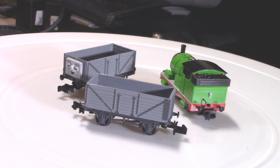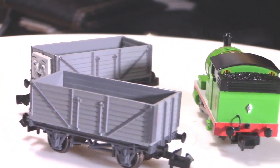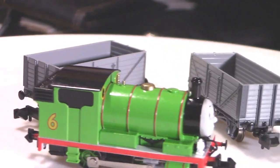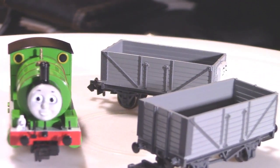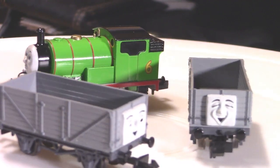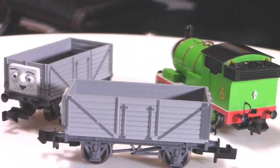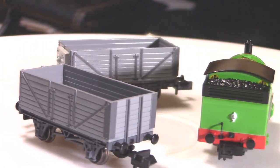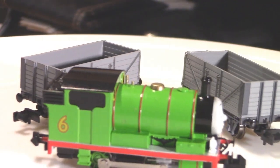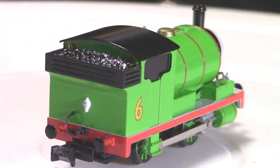He arrived on Sodor sometime before 1935 during a railway strike. Awdry and the third illustrator of the Railway Series, Clarence Reginald Dalby, did not get along very well. Awdry considered Dalby's drawings toy-like, and this relationship was worsened by the creation of Percy, who is depicted as an Avonside 0-4-0 mixed with a ZWR 1340 Trojan with a bunker.